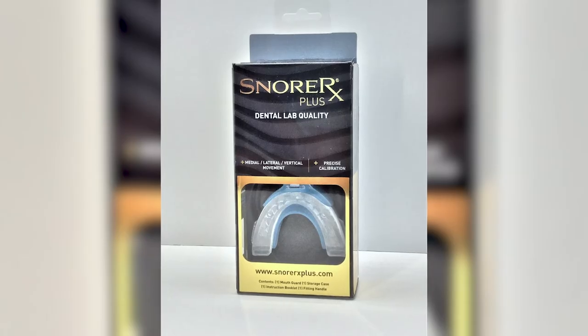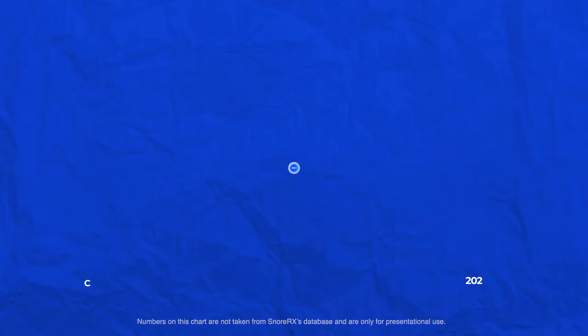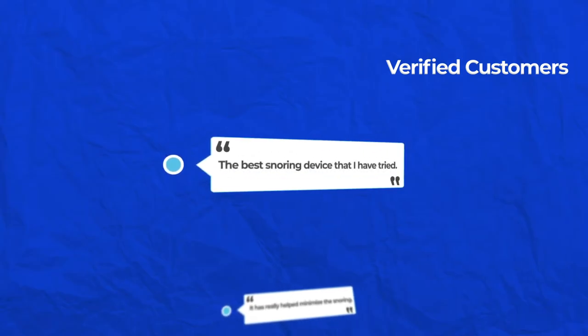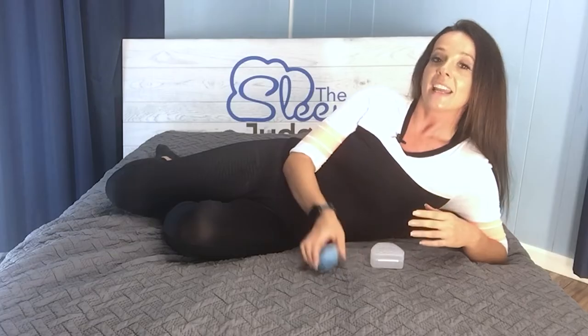A couple of years ago we took a look at the original SnorRx — I'll link to that review in the description below. Today we're trying out the brand new SnorRx Plus. Aside from being a little different in appearance and the inclusion of the handle, there's another notable change we'll discuss in this review. Founded in 2009, SnorRx is designed, engineered, and manufactured in California. More than 93% of users have reported positive results, and it's recommended by doctors — cleared by the FDA, compliant with OAOSA recommendations, and features dental lab quality.